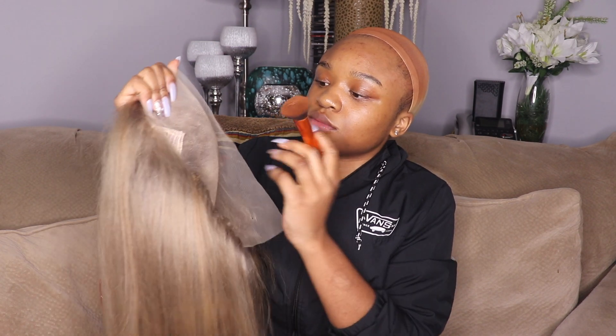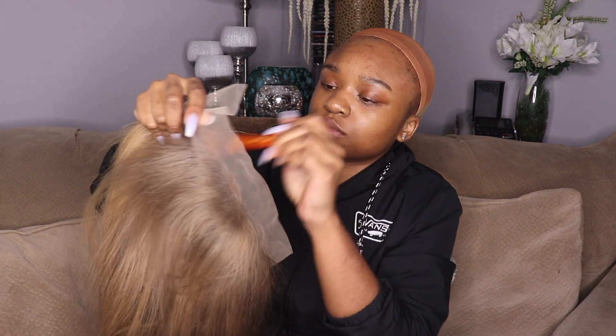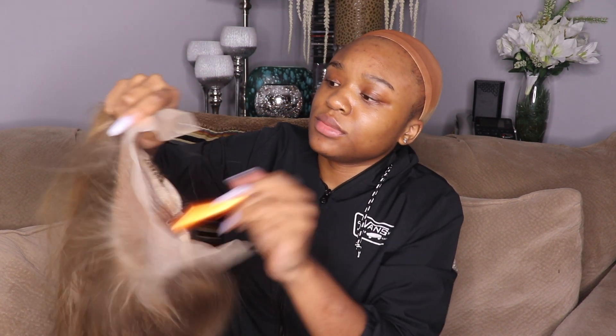After blow drying and flat ironing it for a little bit, it came out a pretty decent color. I liked it — I don't know if that was really the exact color I was going for, but it was okay. It was acceptable, let me say that.